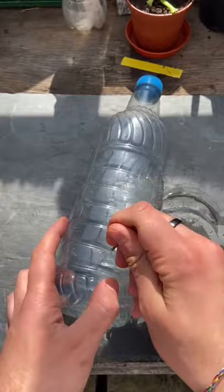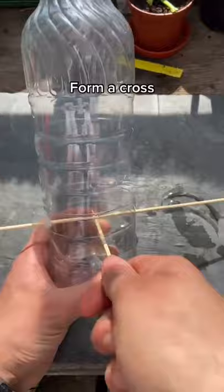Poke a hole at opposite ends of the bottle and poke a stick through. Form a cross with another stick.